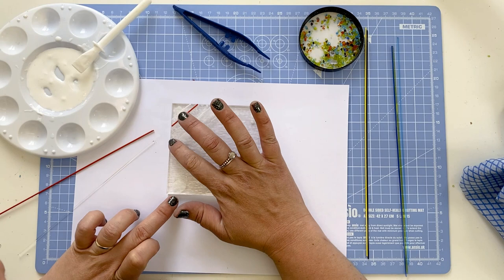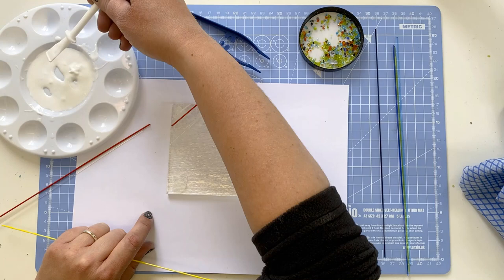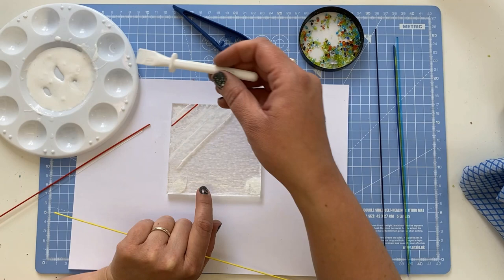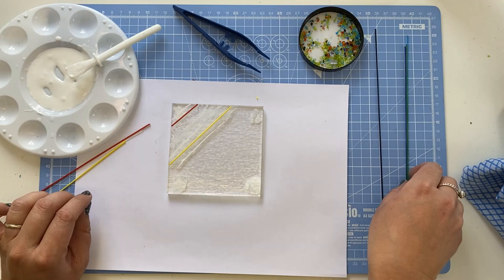You can gently move the stringers around with your fingers or if you wanted to you could use the tweezers. I'm now moving on to a yellow opaque stringer — again 1mm. As you're using the stringers, just be careful of the edges as when you snap them they can be a little bit sharp.